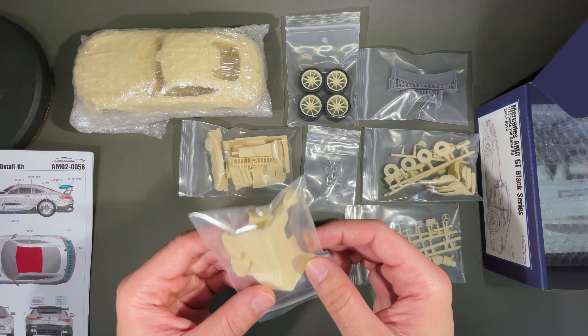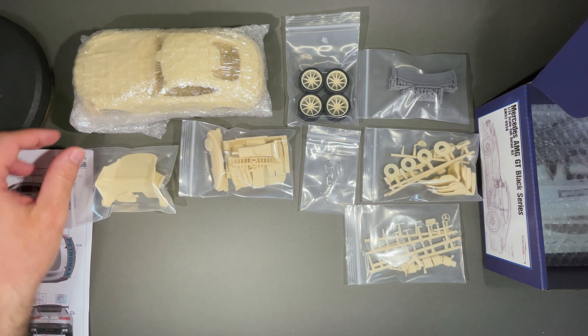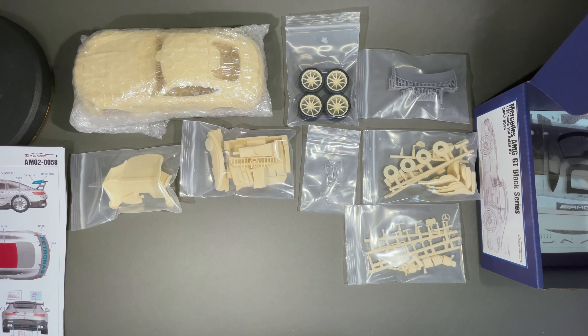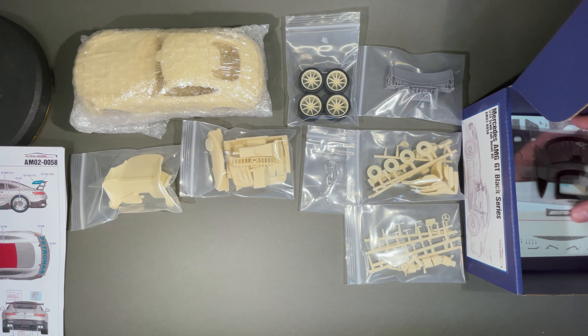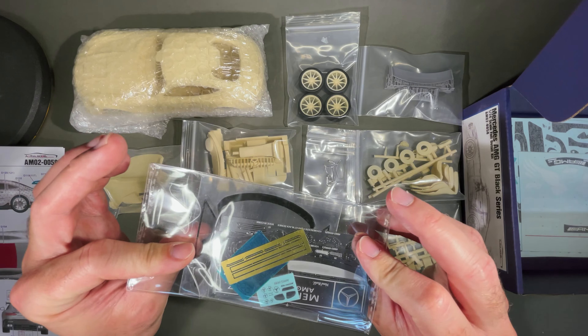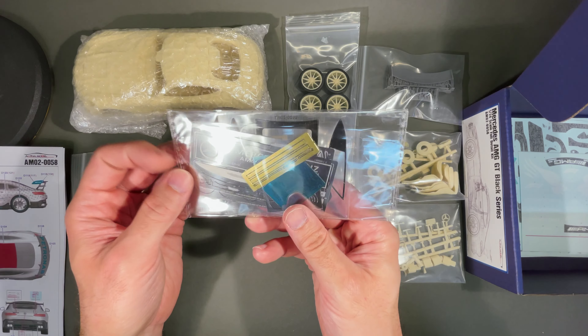We get some interior and rear interior engines, brakes, brake plates, and the photo-etched details like any other Alpha Model kits.